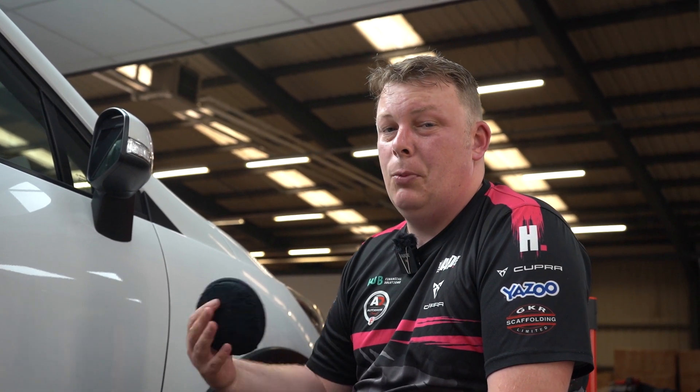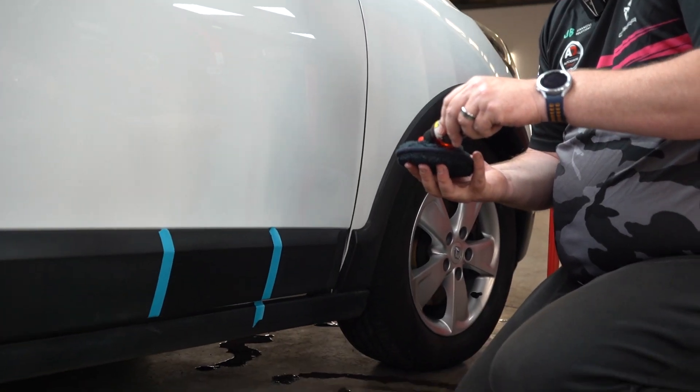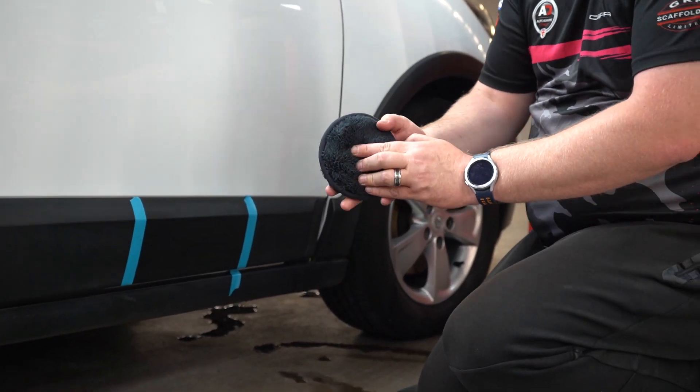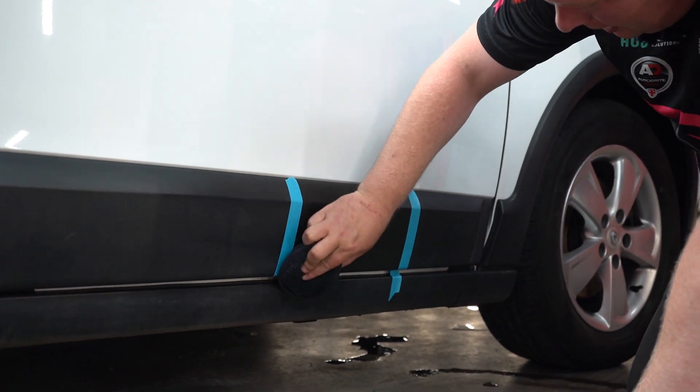It gives a nice hydrophobic effect and it doesn't run when it rains. Normal exterior plastic dressings, if you apply them and it rains pretty soon after, you will get runs — with this you don't get that. Only a tiny little amount is needed — you can just barely see it on the applicator — and then I'm just going to apply it over the top of the Cherry Glaze section I just did.